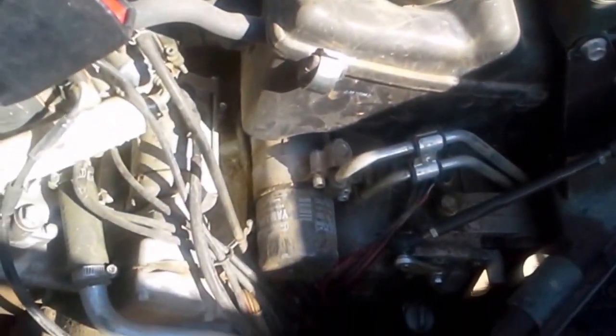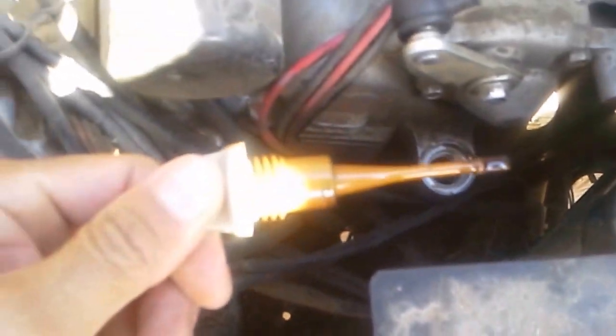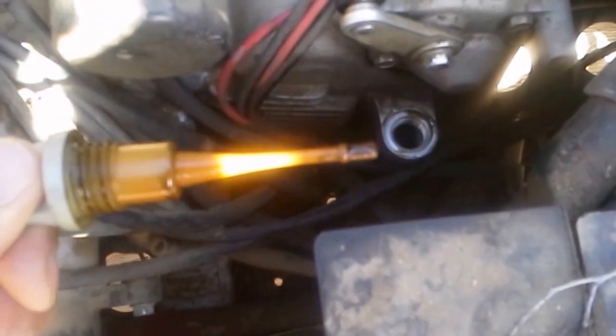This is where the passenger seat was. If you look down here, that's how you check your oil level. You just unscrew it there by hand, and then you want to wipe it off with a clean rag.